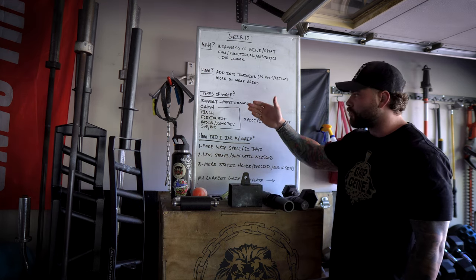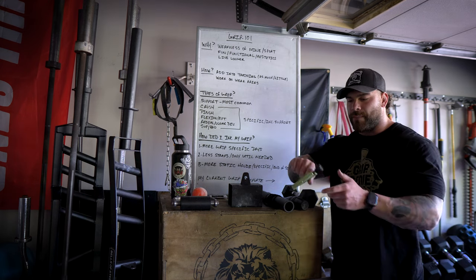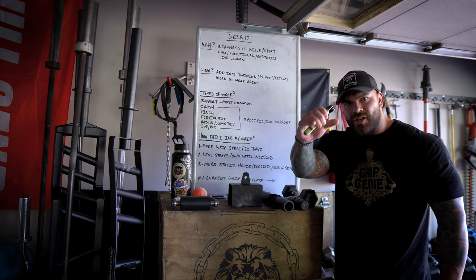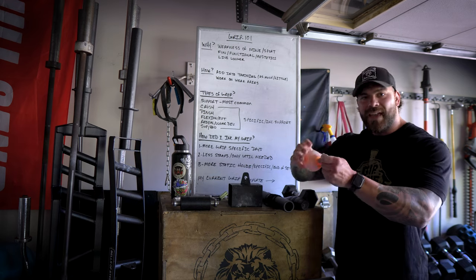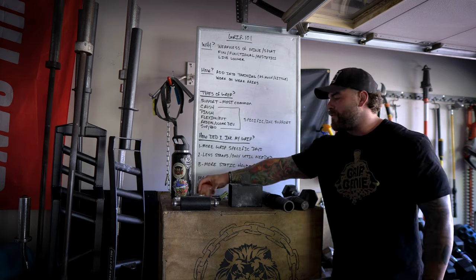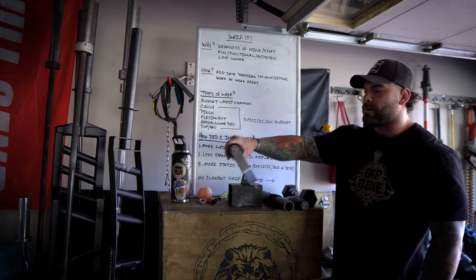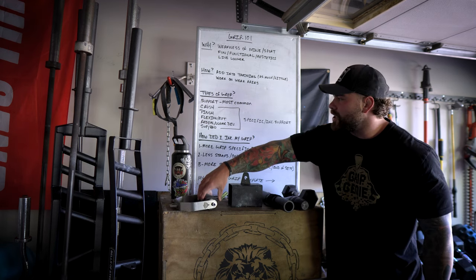The first accessory grip would be crush grip. I have an example here — these are the Grip Genie grippers. When we have these we're crushing with all of our might. Think about putting something in your hand like a peach — you're trying to crush it, with all of your fingers wrapped around, squeezing and clenching your fist. There's also something like a rolling thunder that's going to challenge your crushing grip.